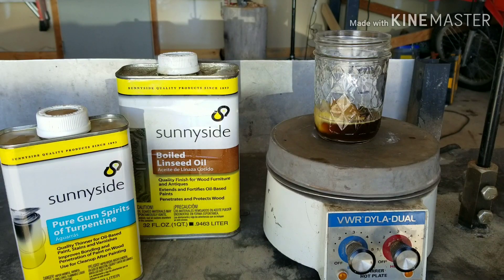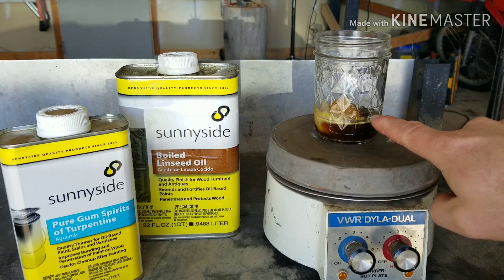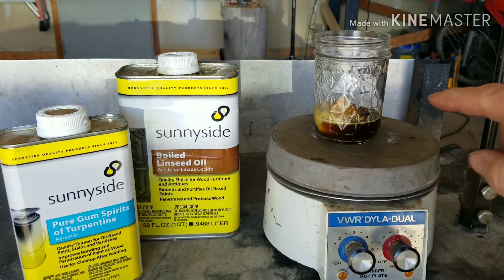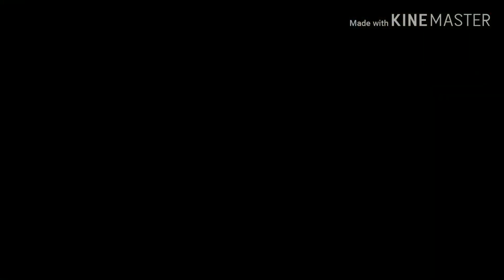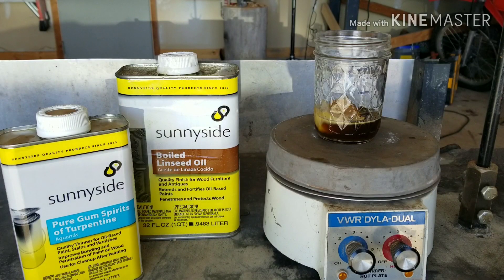To start the process we're going to go ahead and melt down the beeswax. On this glass jar I've got it marked into thirds. We're going to take three equal parts of beeswax, turpentine, and boiled linseed oil. This is what's going to give us the wood finish.